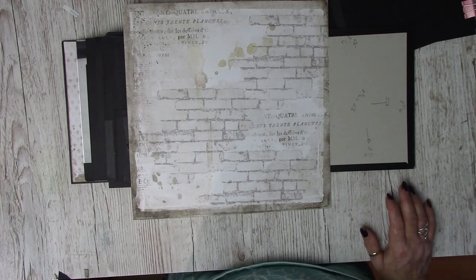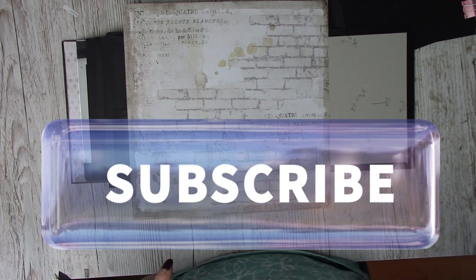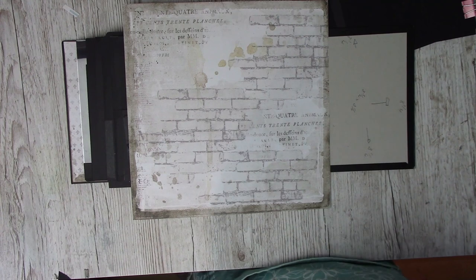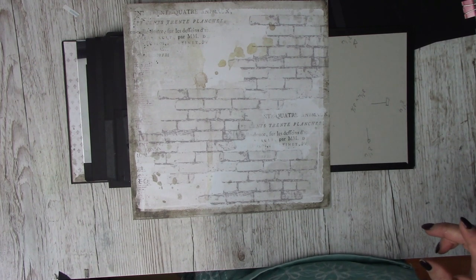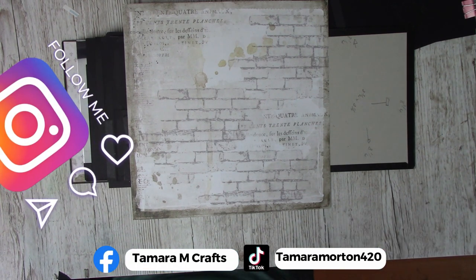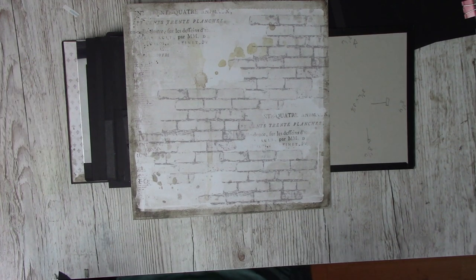Please subscribe to the channel and hit the notification bell so you'll be notified every time I upload new content. All my links for my socials are in the description box below – click on whichever you prefer and it will take you straight there.